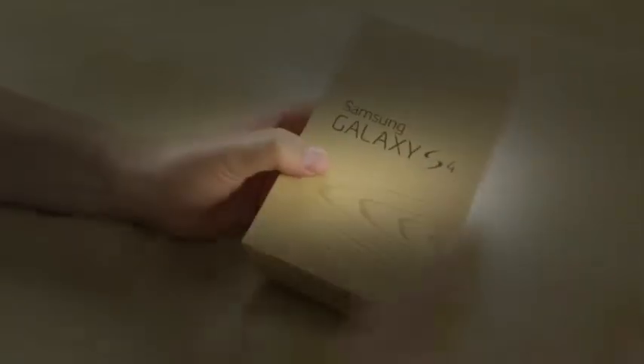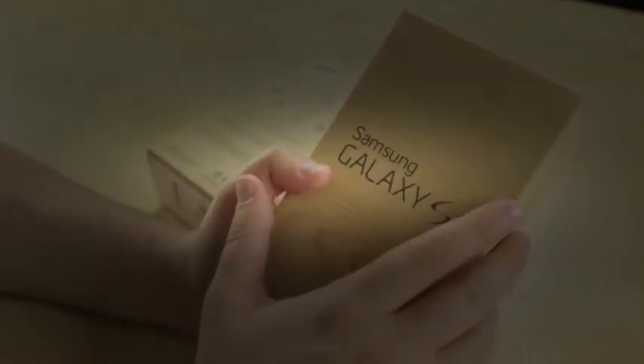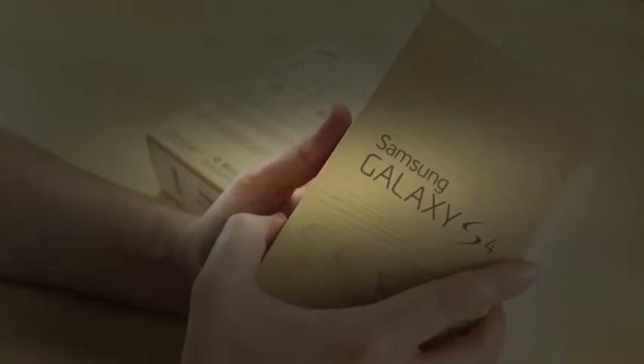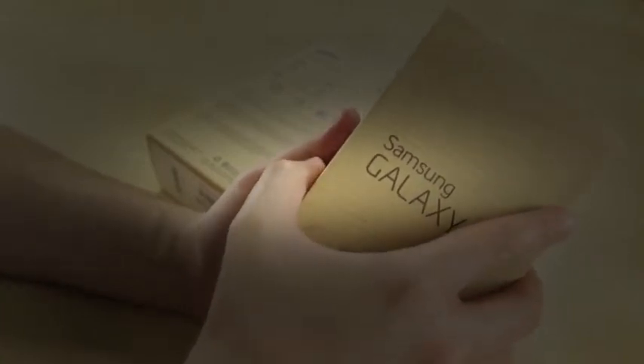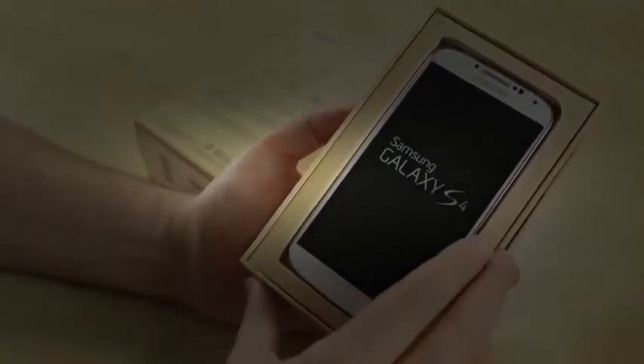Specs here are exactly the same, but to refresh your memory, Samsung provided them on the back. It is 4G LTE compatible with AT&T's LTE network, though not with T-Mobile's LTE network. It's got the same 5-inch Super AMOLED 1080p screen, 2600 mAh battery, 13 megapixel camera, 1.9 GHz quad-core chip, and the rest of that goodness.